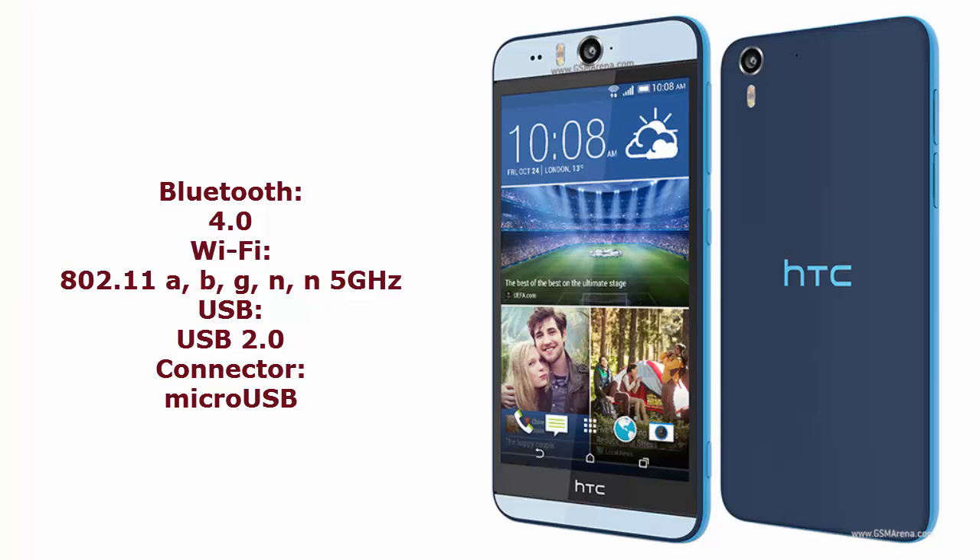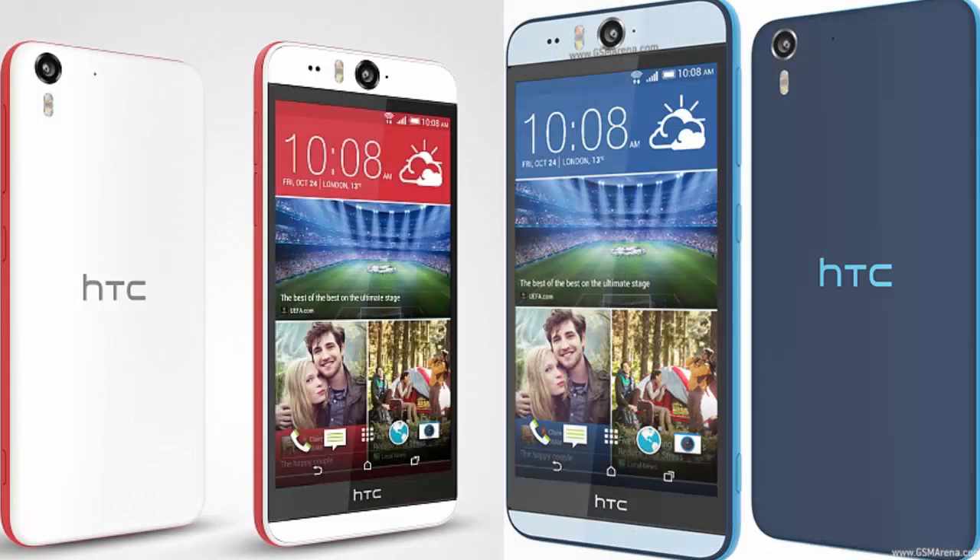The smartphone also features Bluetooth 4.0, Wi-Fi 802.11, and microUSB connectivity with USB version 2.0. That's about the HTC Desire Eye — thanks for watching and please subscribe to my YouTube channel.